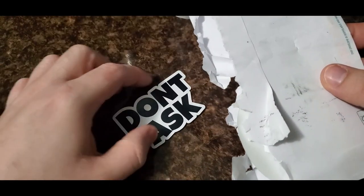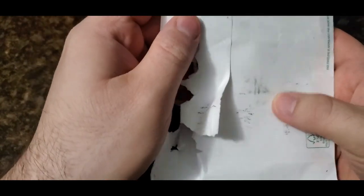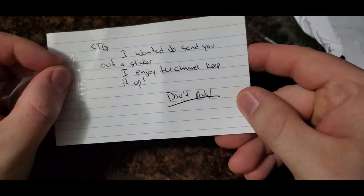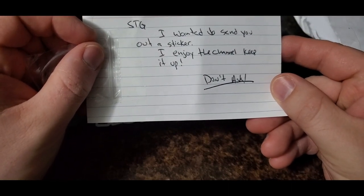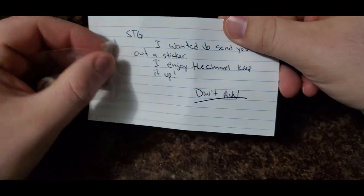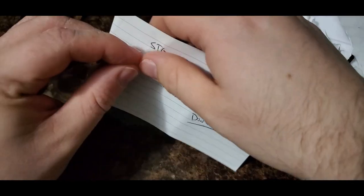Oh, here we go — now I know who it's from. It's from Don't Ask! I guess I should have asked Don't Ask if it was from him. It says: 'STG, I would like to send you out a sticker. I enjoy the channel, keep it up — Don't Ask.' Thank you so much Don't Ask, very simple and to the point, that's what I like. Thank you so much for the short handwritten letter.